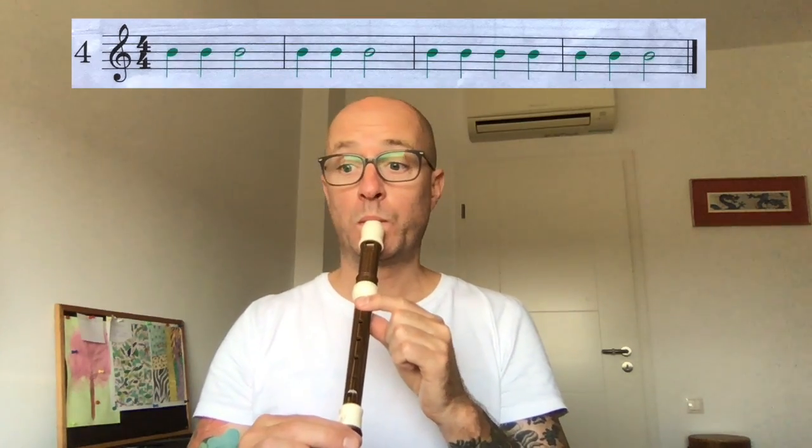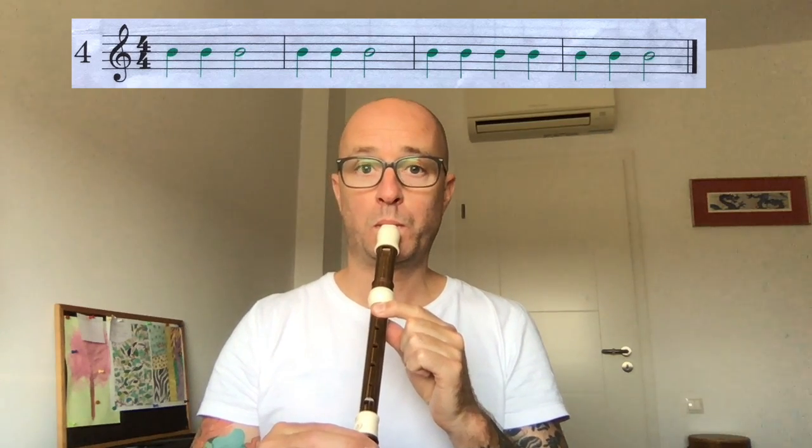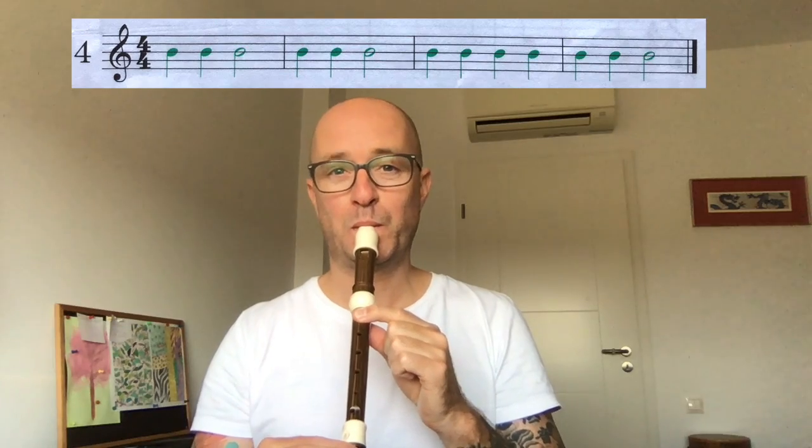And then number four. One, two, here we go. [plays together] Well done guys.